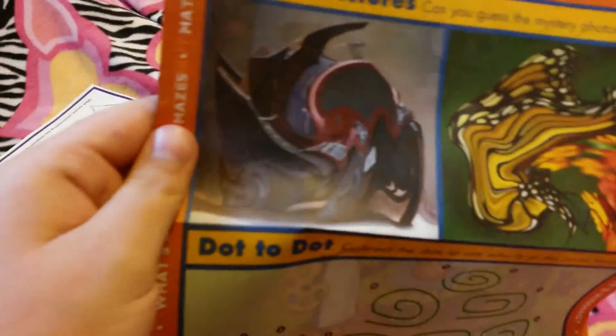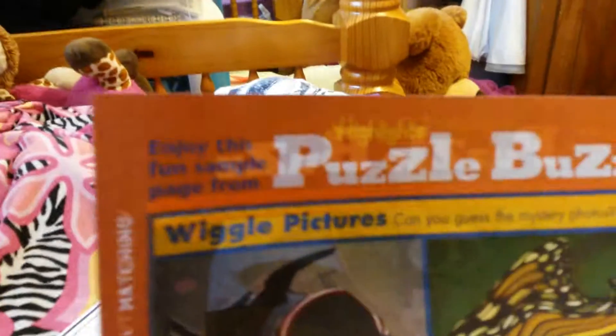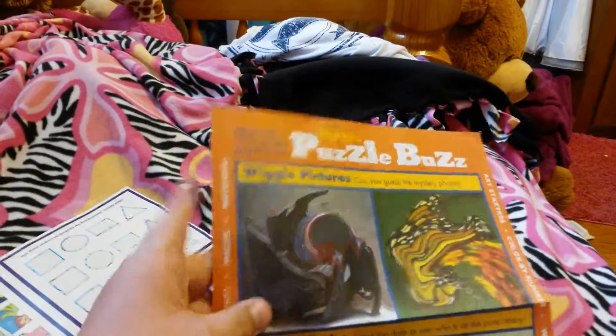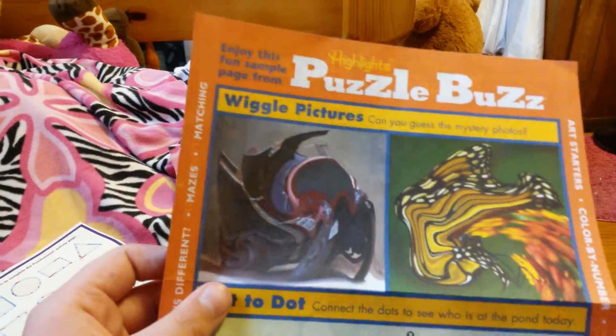So I have the next one — I have the stickers right here for the next one. Let's just admire this real quick. I have not seen this — it's like a messed up butterfly. It says 'WigglePitchers, can you guess the mystery photos?' I was reading it through my phone. Well, I'm pretty sure that this is a butterfly. And that's probably a race car — I don't know what that is. Comment down below. I guess that will be a shout out question next week — maybe the possibilities of what they can be.